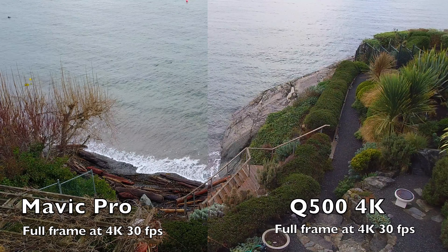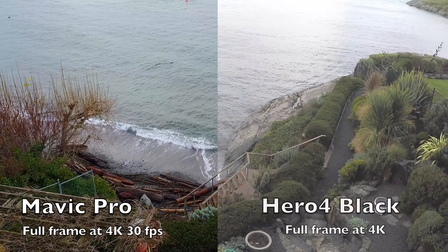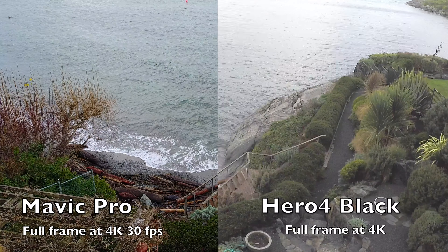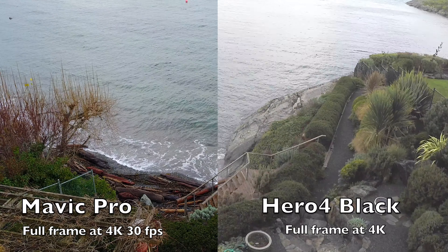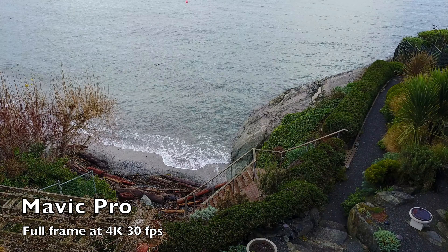And then if we do the same with the GoPro — crop down a chunk of the center and lay it down on the Mavic Pro — it's not even close. The Mavic Pro has a much nicer image and balance than the GoPro does.